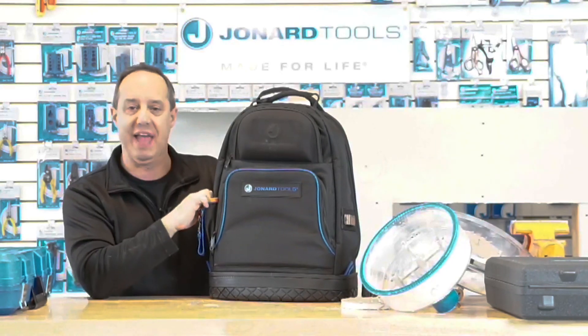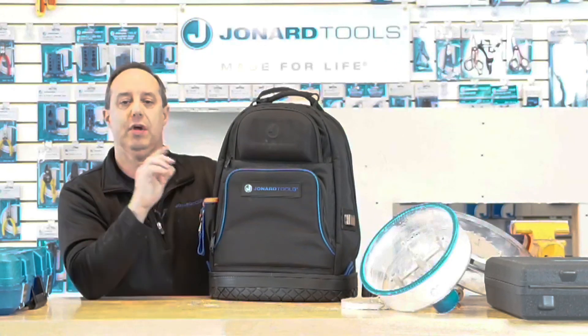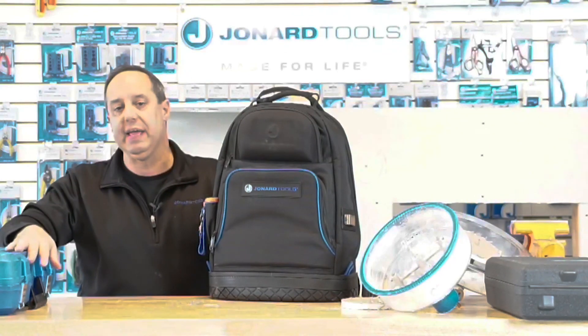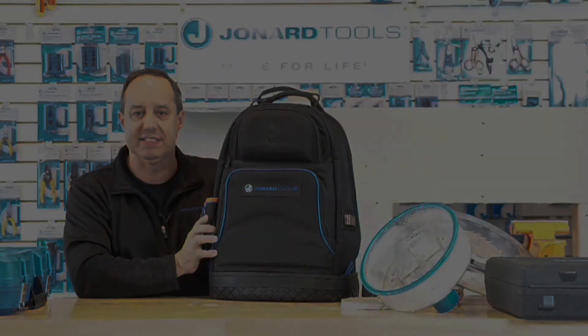So with that, please take a moment to like our Facebook page. Go to jonard.com/live and enter our contest to win an AHC-19. Thank you for watching and please stay safe.